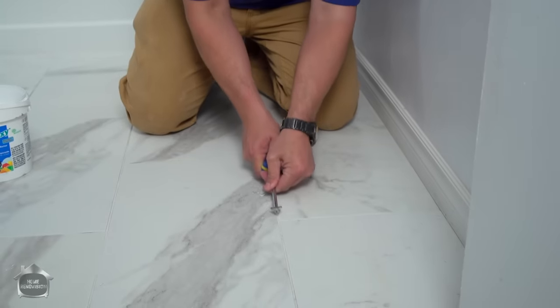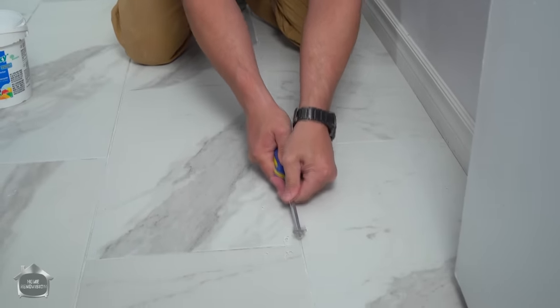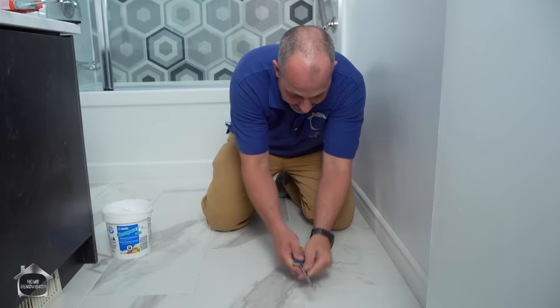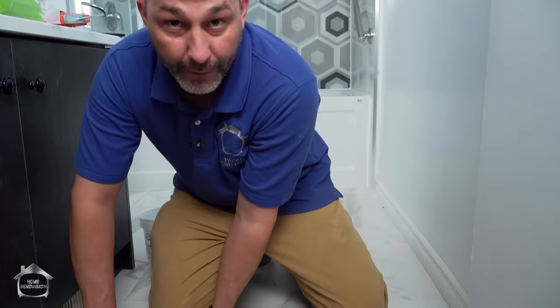Most floors have got a sanded grout, just like this one. I have seen lots of unsanded grout used on floors for people that like the little narrow grout lines, but that's wrong. There's special grout designed for really small grout lines of 1/16th of an inch, and it's not unsanded grout. But that's for another video.